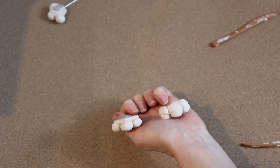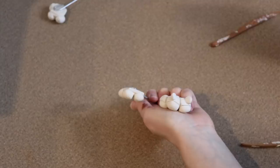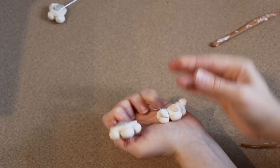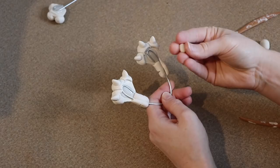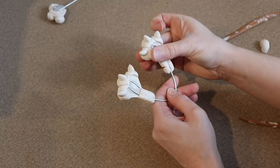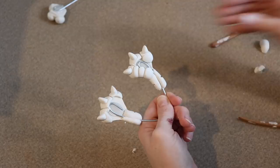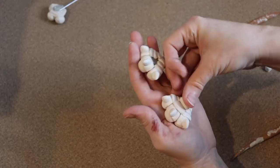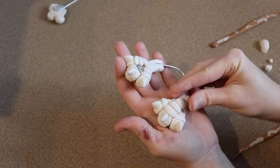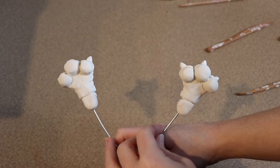After straightening everything up, I'm adding claws by shaping little balls of clay into cones — nothing too sharp since it's a baby — pressing them into the front of each toe and blending with tools. Then I roll out lots of small oval balls of clay and lay them overlapping across the toes for scales, doing the outer toes first then the middle. Once all scales are in place and lines straightened, the same process is repeated for the back legs. These go in the oven for 35 to 45 minutes at 275°F.